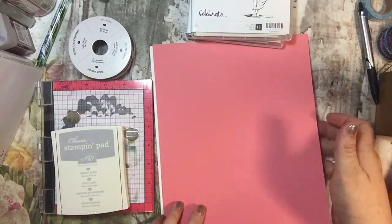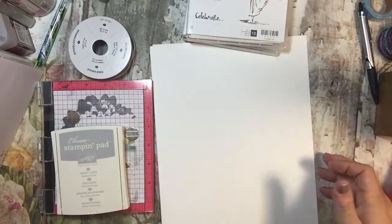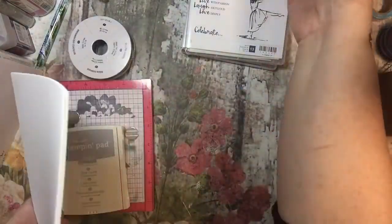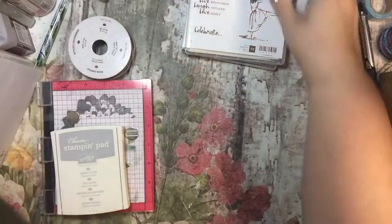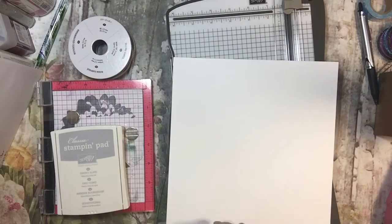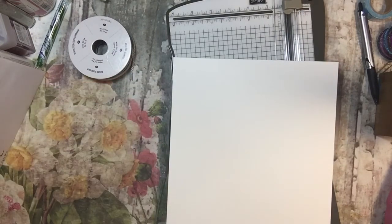I'm using this Flirty Flamingo paper and I'm also going to be using some Whisper White. I'm going to cut these in an A2 size card, which is four and a quarter by five and a half.